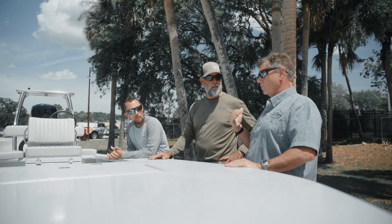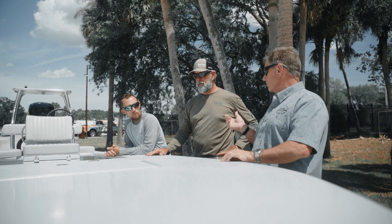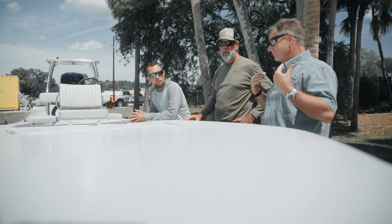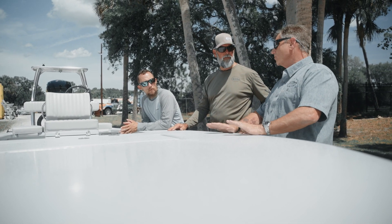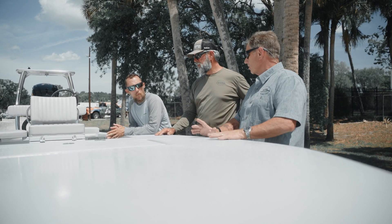Also for the guys in the Keys that are tarpon tournament fishermen, this boat will go fast. We put a 115 on it. We're mostly pairing it with the 115s from Mercury — the Pro XS — or the Yamaha. What kind of numbers are you looking at? Depending on how you load the boat, but with a trolling motor, tournament loaded, you're going to get in the upper 50s and possibly 60 depending on fuel load and client load.